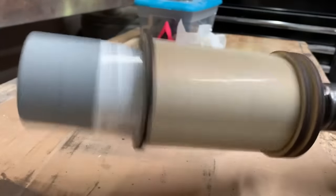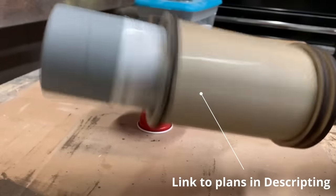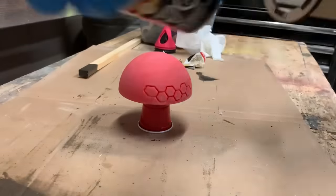Before starting, your paint needs to be well mixed, and what you're seeing now is a mixer I made that attaches to a drill. If you want to make your own, a link to the plans will be in the description.